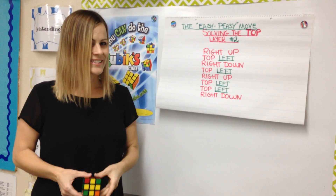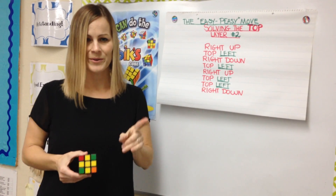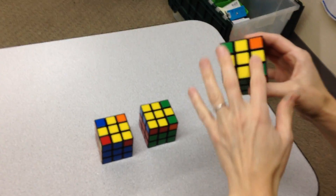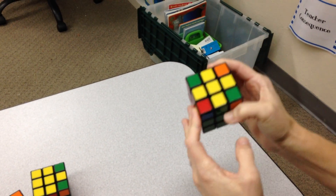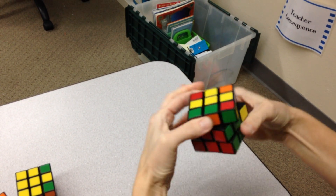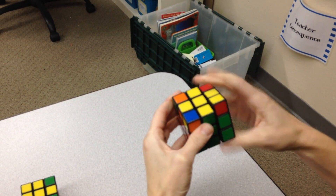So let's see what this looks like when we have no corners solved, one corner solved, and two corners solved. If we have no corners solved in the cube, then you're going to need to put one yellow side right here. And you go like this: right up, top, left, right down, top, left, right up, top, left, top, left, right down.